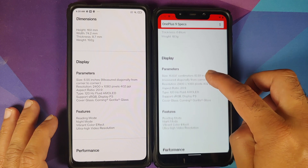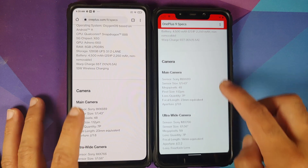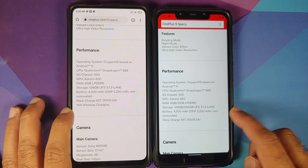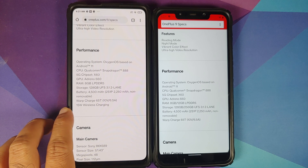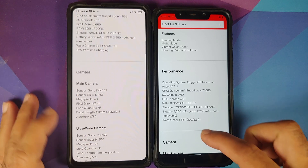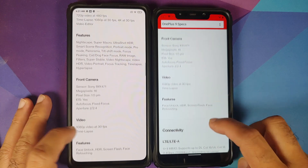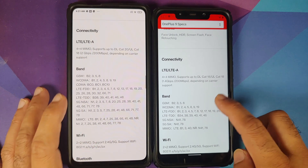Moving to other differences — wireless charging is missing on the Indian variant of the OnePlus 9. The international variant has 15W wireless charging. Why, OnePlus? I'm paying less money but what the heck is going on?